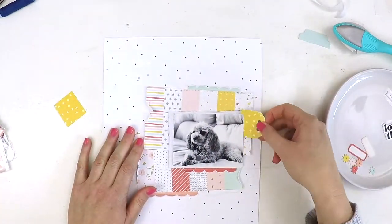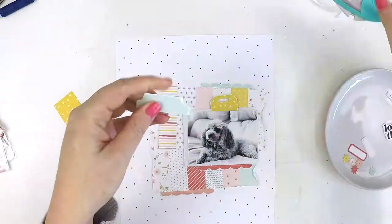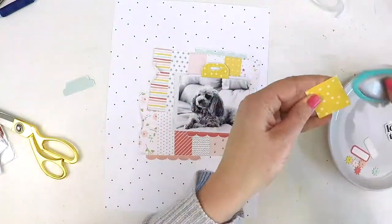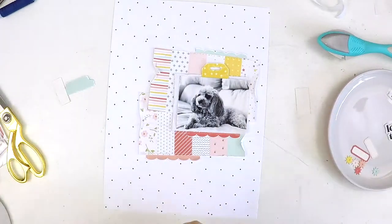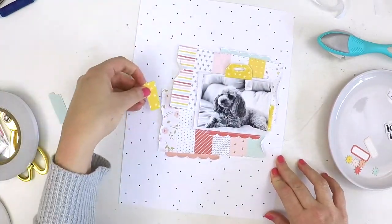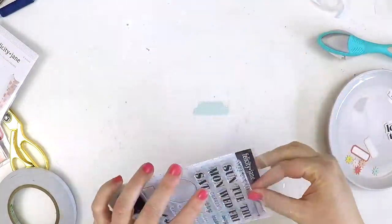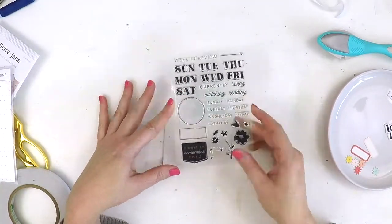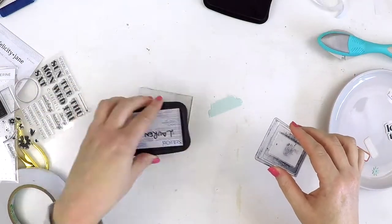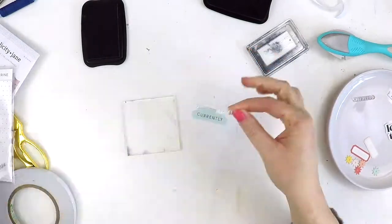Here I am just using some bits and pieces from the die cut set. That little tab is not from the die cut set — that is from the Grace collection, there was a little pack of designer tabs there. But I really wanted to add a little bit of stamping from the Catherine kit, so I've just pulled out one of those designer tabs to incorporate on my layout. This little tag that you see me playing around with, chopping up and roughing up its edges — that's definitely out of the Catherine kit.